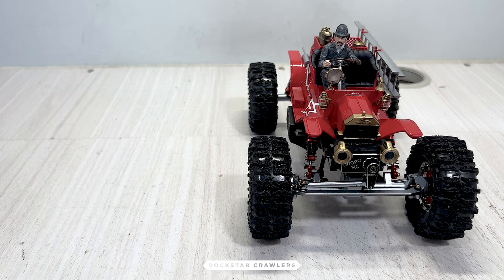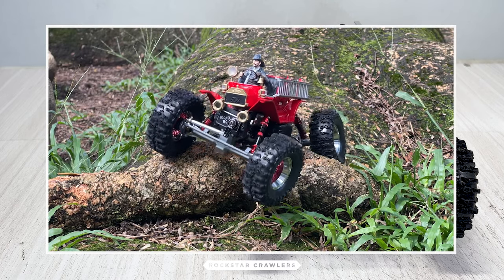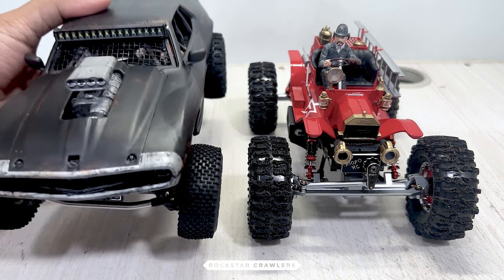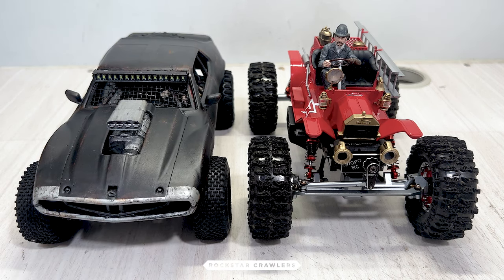That covers it for this episode. You'll see this firetruck take on more challenging lines in the future when I take it on rockier terrain. Based on the first crawl I've filmed, I'm pretty confident about how it performs — it's a lineslayer wearing a beautiful red dress. For the next episode, we'll look into this Mad Max inspired TRX 4M build. It's another 2-speed setup but this time the gearbox comes from FCX24. Thanks for watching and keep rocking!